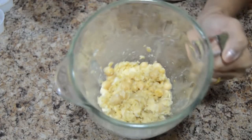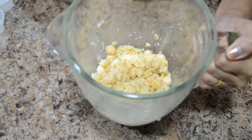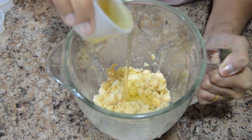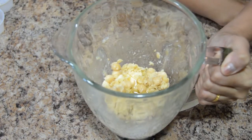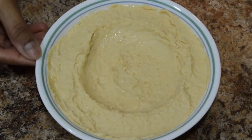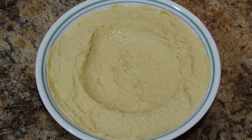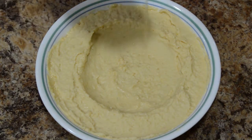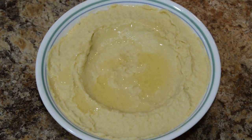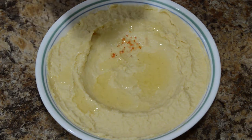After grinding it has not become a full paste, so now we have to add a little extra olive oil and grind it again. The ground paste is ready. Now we have to add olive oil on the top and garnish it with some red chili powder.